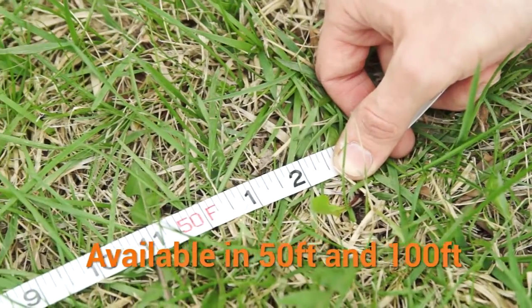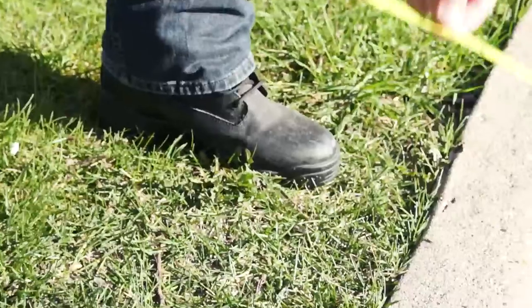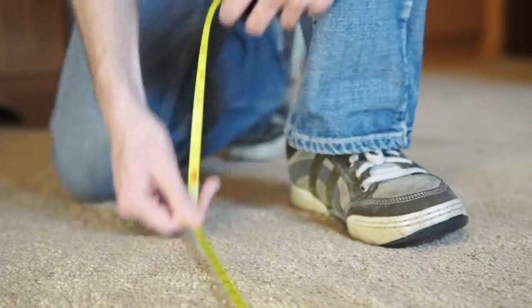These models are available in 50 feet or 100 feet. Our units include standard feet and inches, engineer's feet and tenths, or metric measurements.